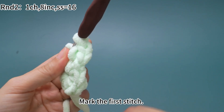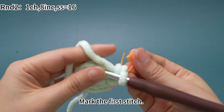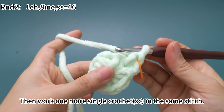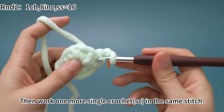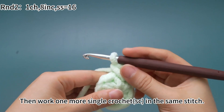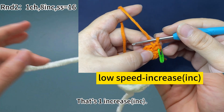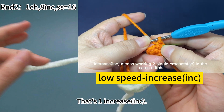Place a marker in the first single crochet. Then work 1 more single crochet in the same stitch — that's 1 increase. Increase means working 2 single crochets in the same stitch.